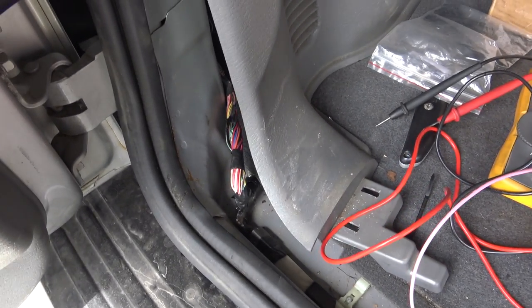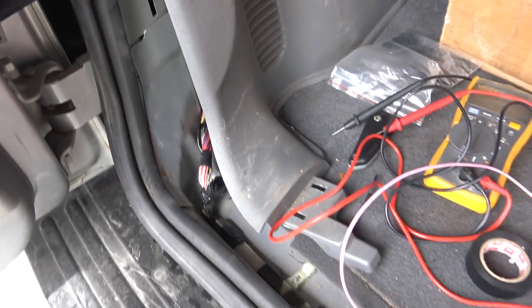Here in the back of the Jeep, I am tapping into the reverse lights for the signal to turn on the camera.